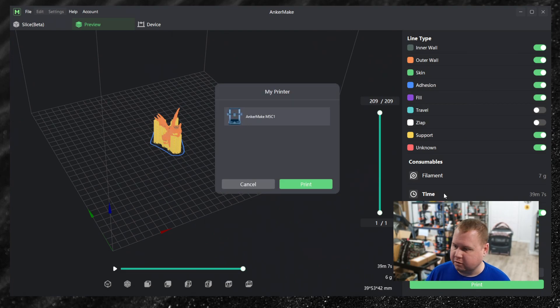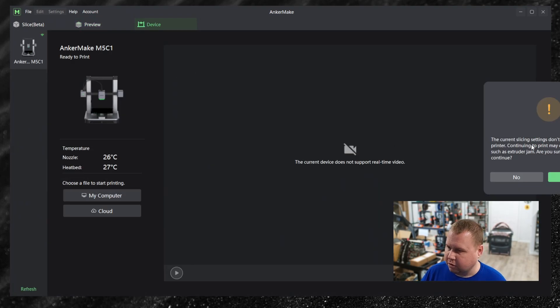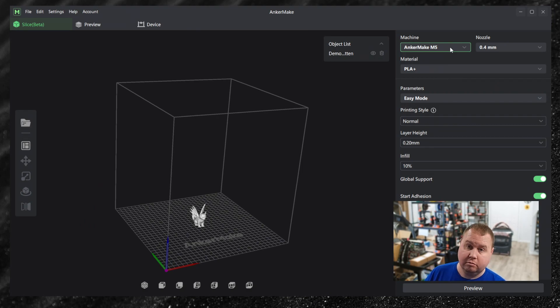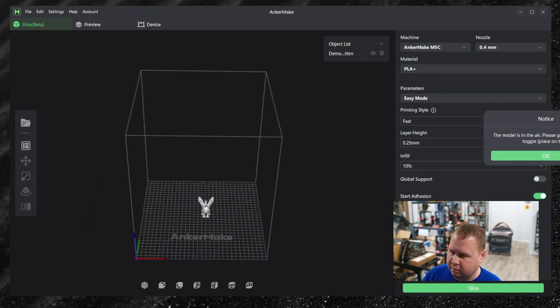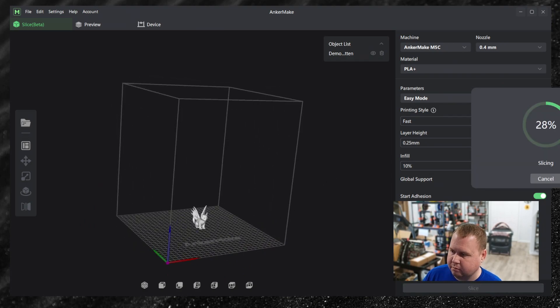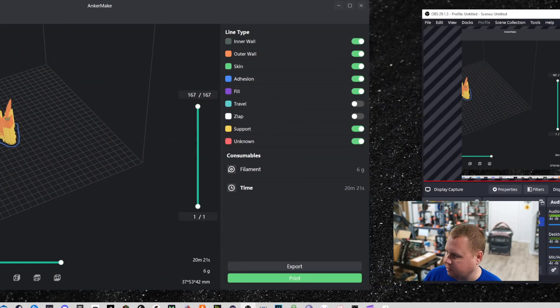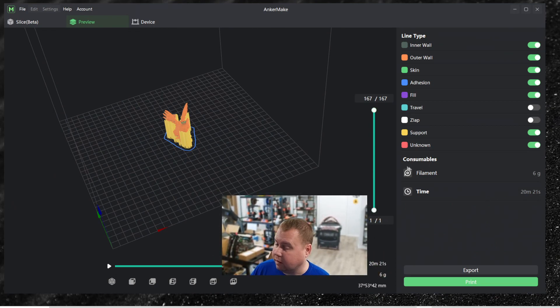I pressed print and got a warning: current slicing settings don't match the current printer — continuing to print may cause problems such as extruder jam. I clicked no. What did I slice wrong? It was set to the M5 instead of the M5C. Click on the M5C and re-slice it. Now it shows support with options — the time is 20 minutes. Let's click print.